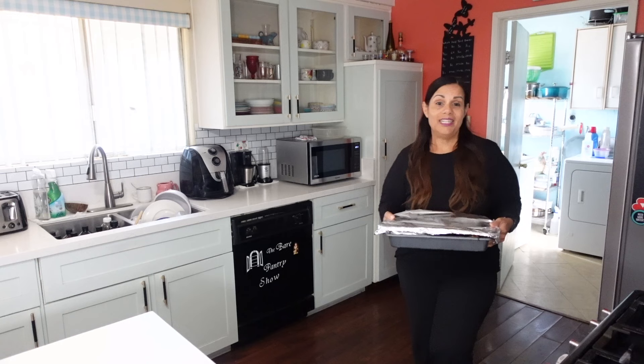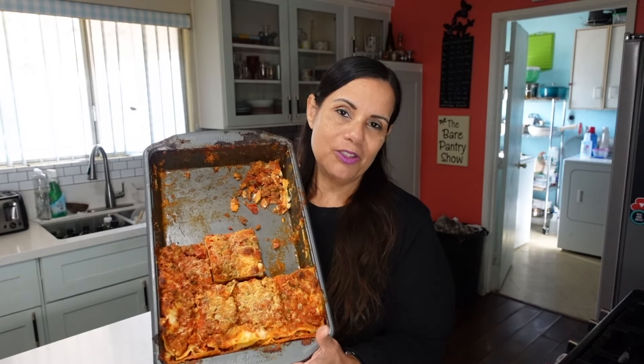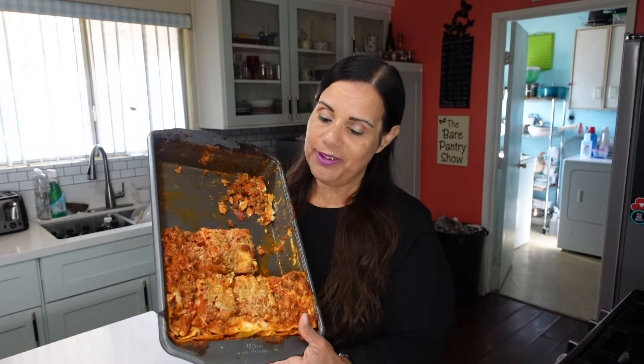I did eat some on the day that I made it and the top was crunchy. Now this is two days later — these are the leftovers. My son Jory came to get some for him and his wife. It still smells so good. I'm going to heat some of this up and taste for you guys.